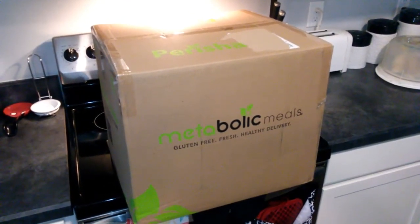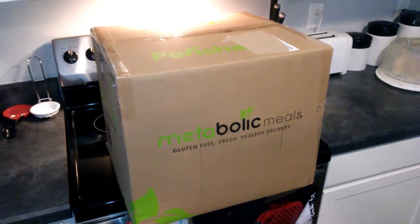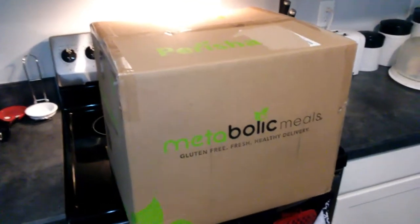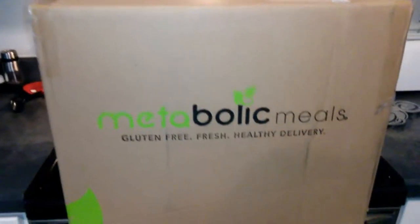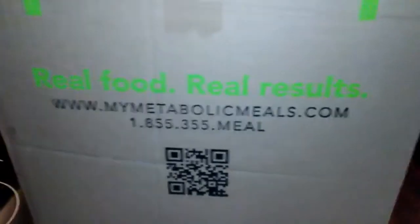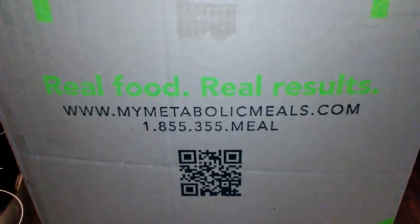As many of you know from following my videos, I've been doing a series of reviews on ship-to-home type food services. This company I'm pretty excited about — it's called Metabolic Meals, and the website is right here inside the box: mymetabolicmeals.com.